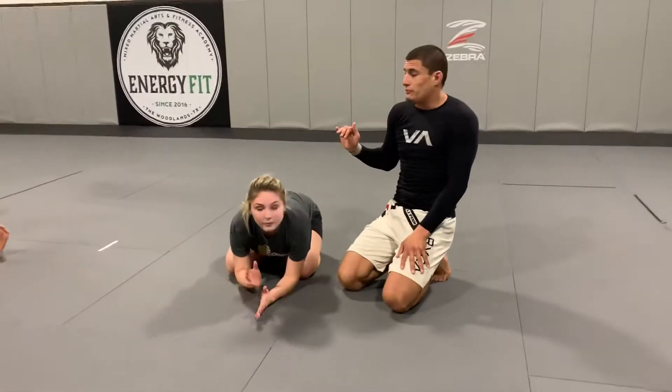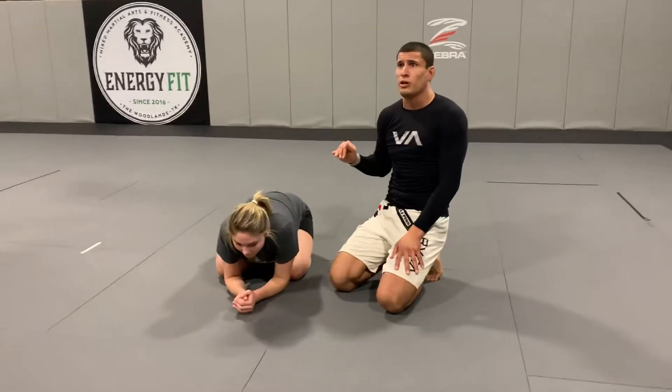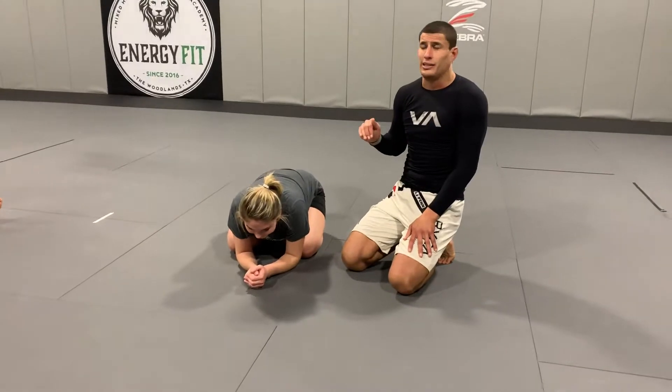Alright, so when we're working the turtle position, we're going to start to sprawl and we're going to start setting up the guillotine.